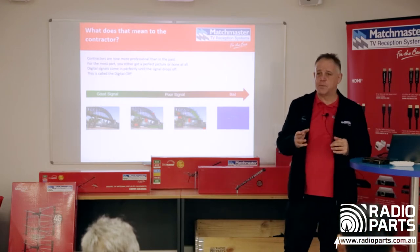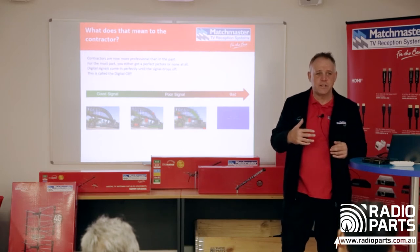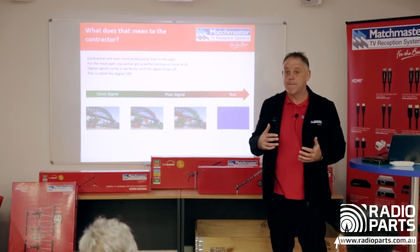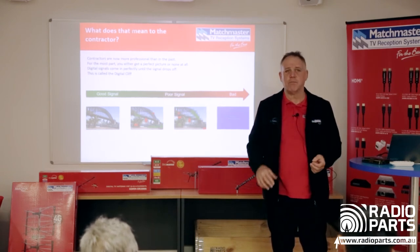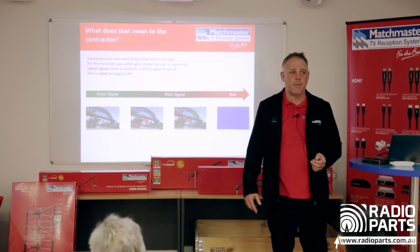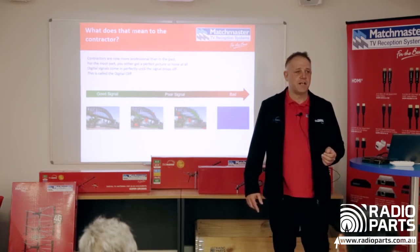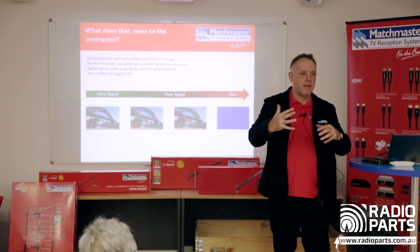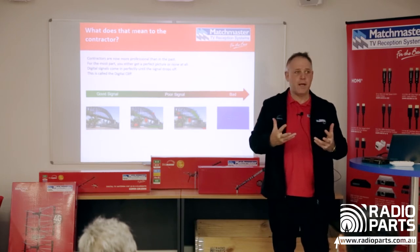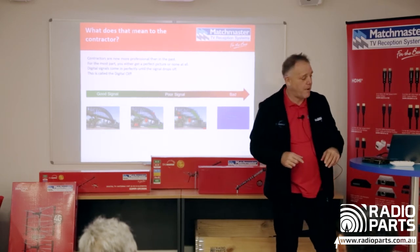We strongly recommend not just looking where everyone else is pointing their antenna. A few months ago a contractor rang me — he wasn't getting signal, pointing the same direction as everyone else. We worked out in five minutes he was pointing completely the wrong direction. He swung it 180 degrees and the signal came in. I said, there are about 10 other antennas in that area pointing wrong — that's your market.